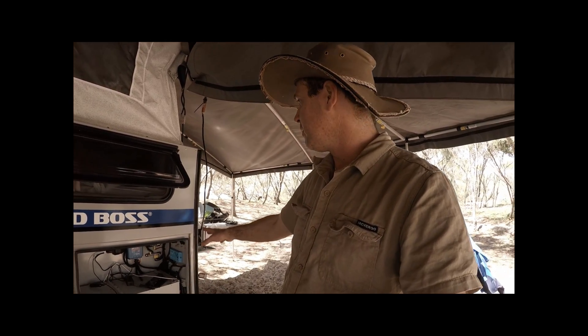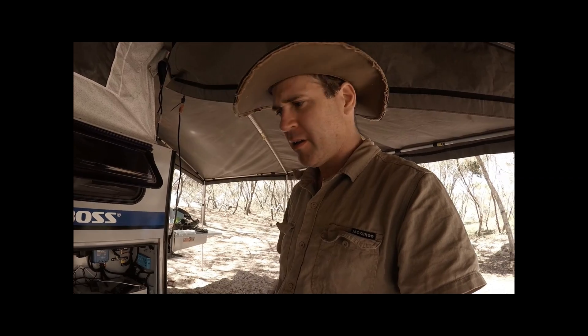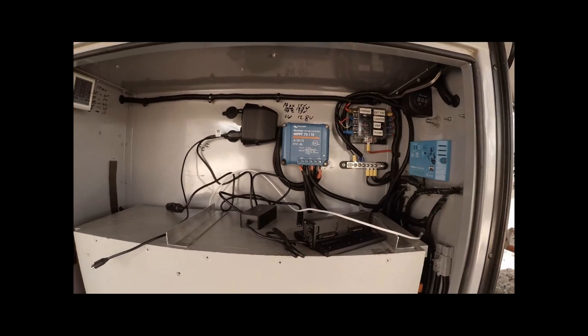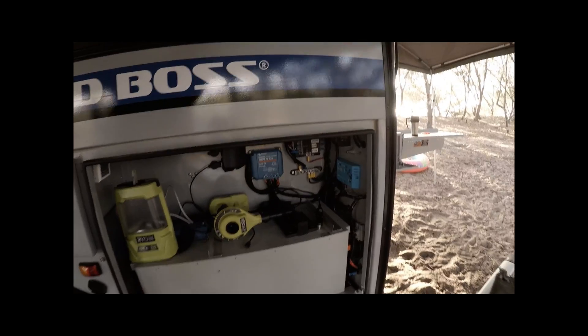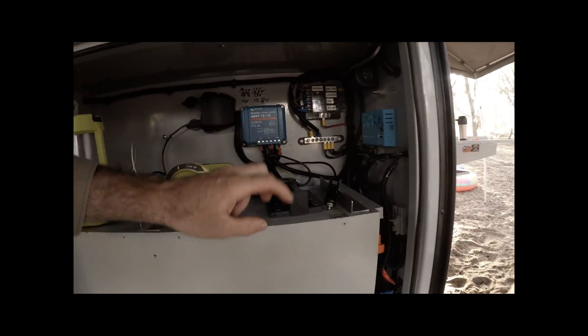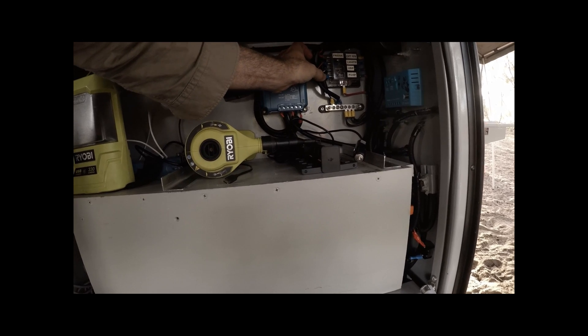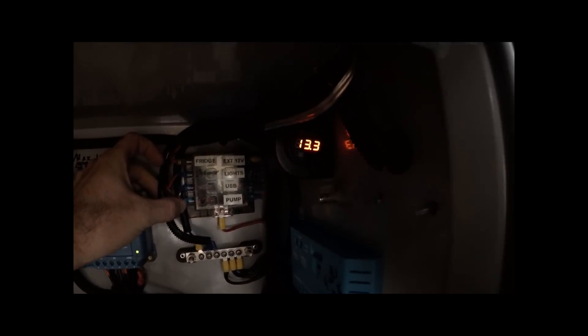Today's day two of the trip. We haven't hooked up solar to it yet. It's the 120 amp hour iTech World battery, under a thousand dollars. It's on 13.3 volts, so it's pretty much fully charged. Today is day three of the trip — we had no solar, and even if the solar was plugged in it wouldn't have had much chance to charge up because of all these trees. The lithium battery is still on 13.3 volts.